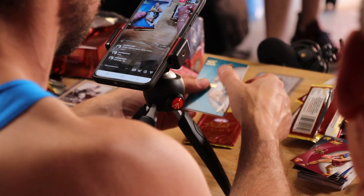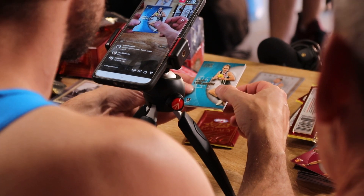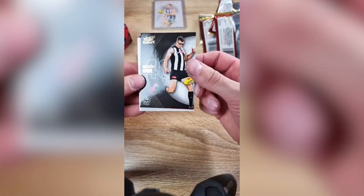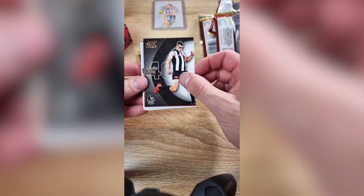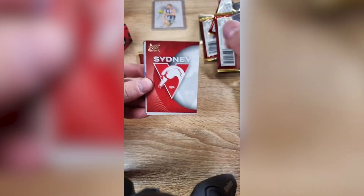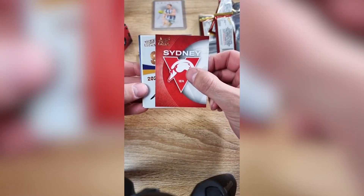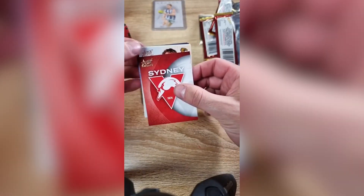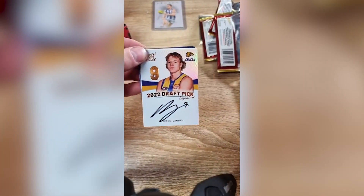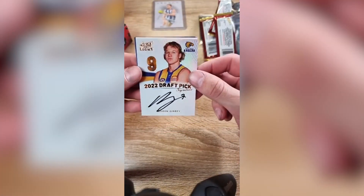So I'm on my second last — the boys have got one pack each. I reckon you might have it here, maybe. Mason Cox — the big fella. Got his goggles on. He's got an auto — the Eagles. That's a good hit. Reuben Gimby, pick number nine. He's a good player, actually a good hit that one.